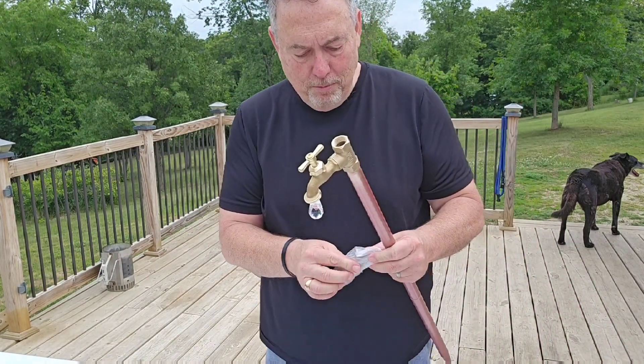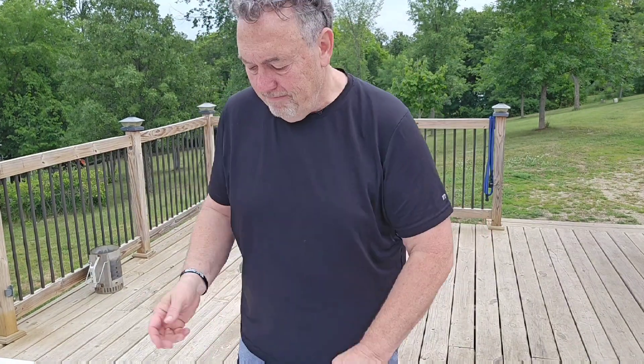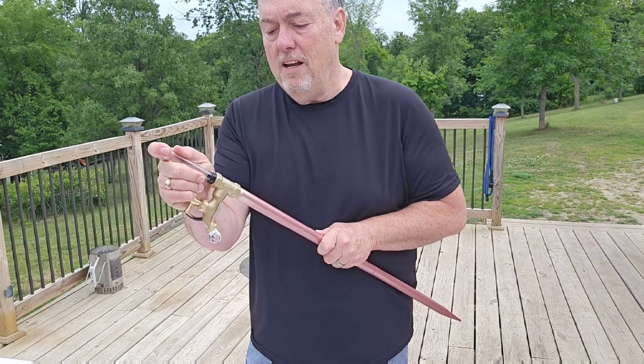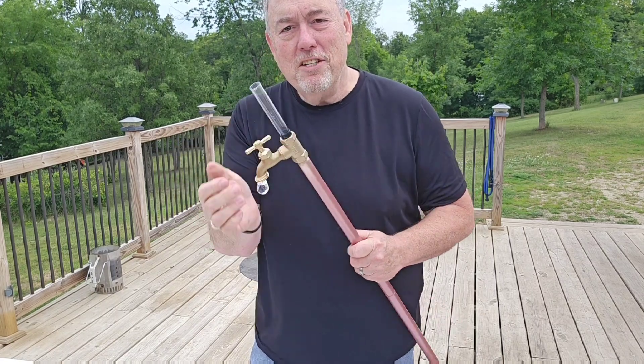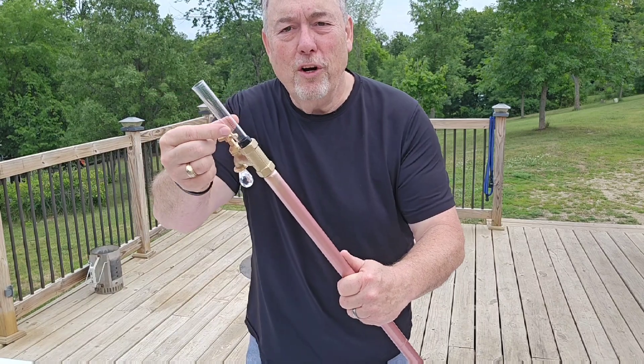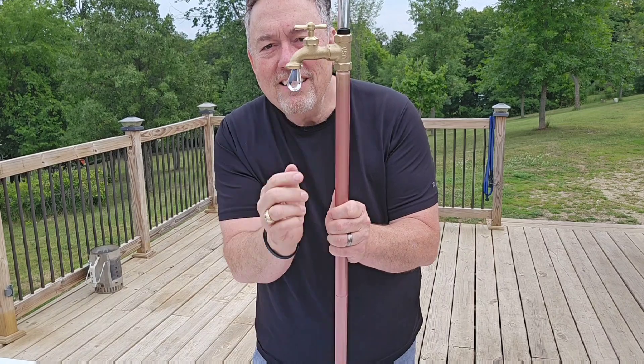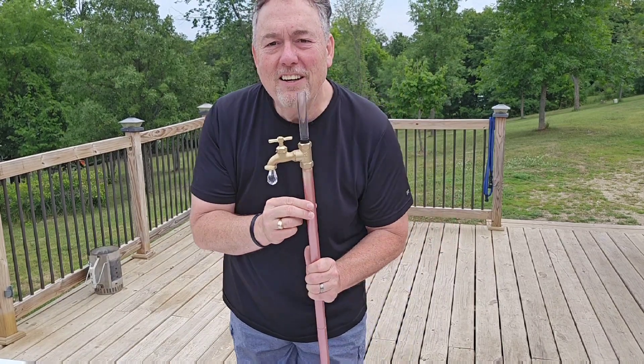Oh wait, we forgot the most important part — it's a rain gauge! You put your rain gauge on top here and there you have it. It has inches of water markings. So cool — it has a little drop of rain and a rain gauge.